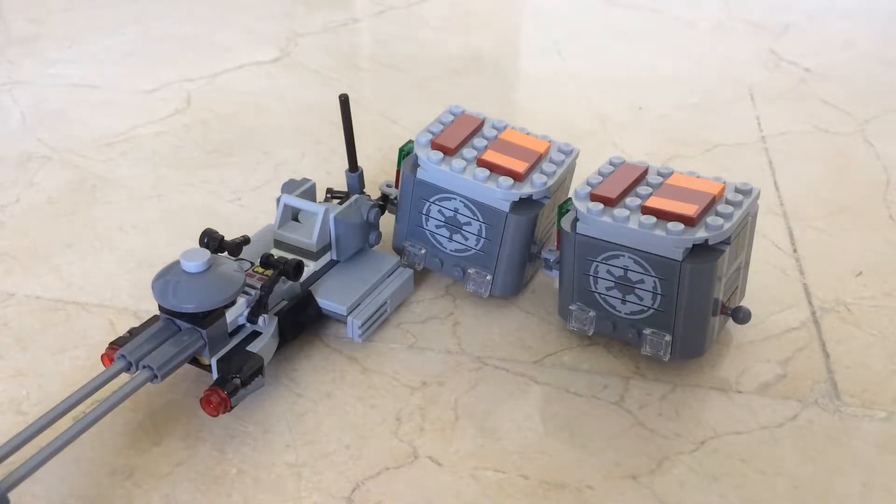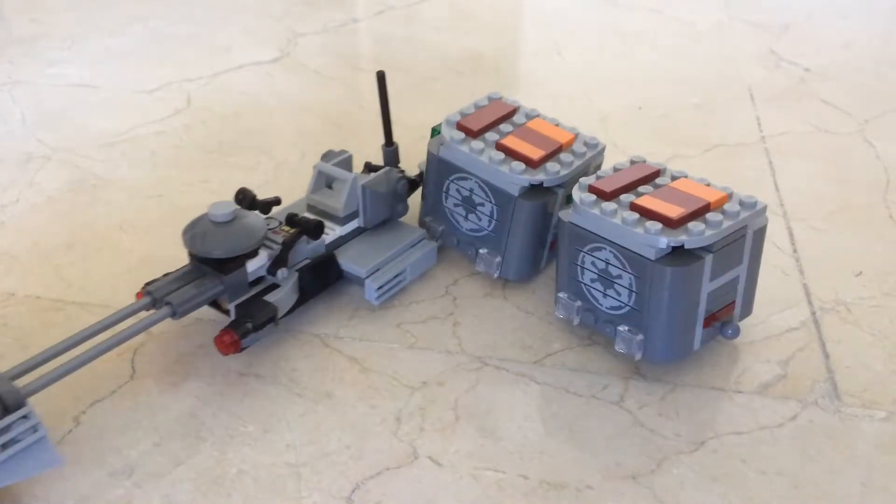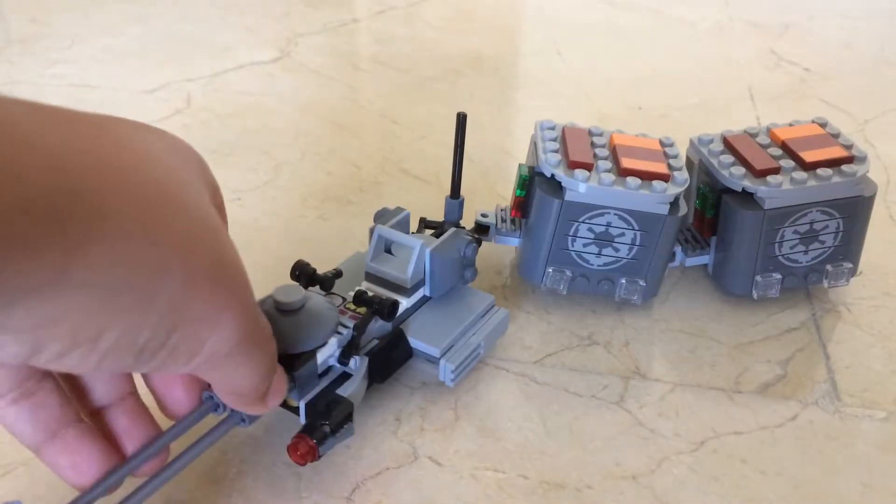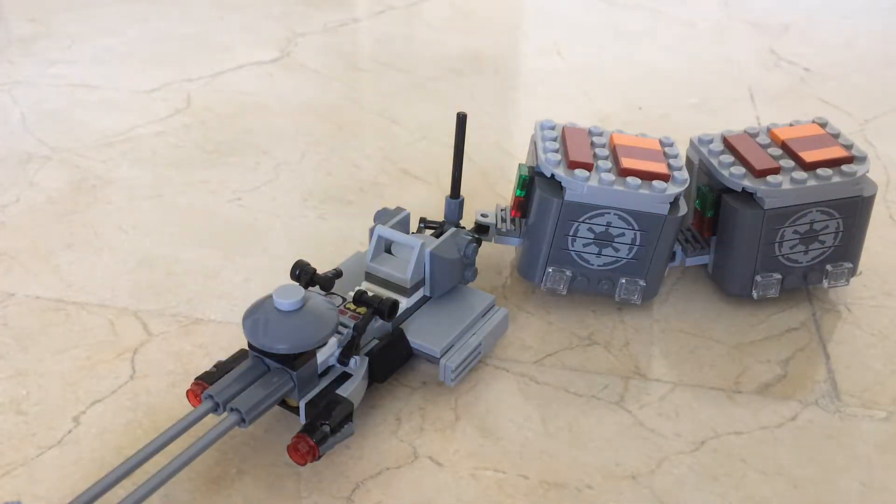It's a kind of alternative build and MOC because it's an alternative build of the Rebel Alliance battle pack that came out in 2016, for the Battlefront game. I made it all gray except for brown — I didn't like brown — so I made it gray, and now it looks like the Star Wars Rebels version of the cargo speeder bike.